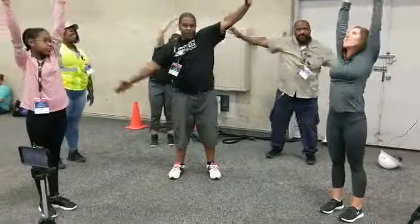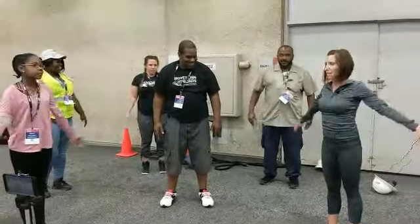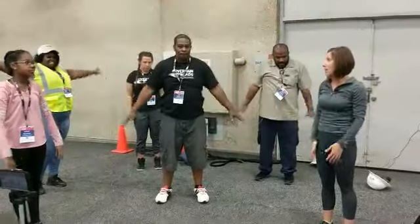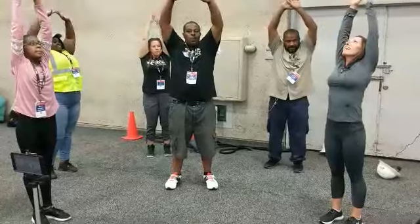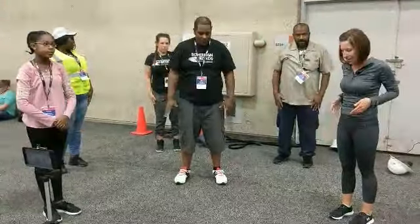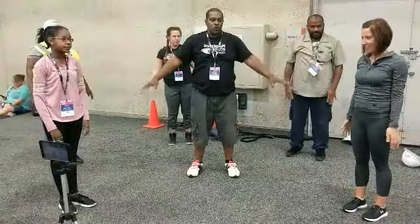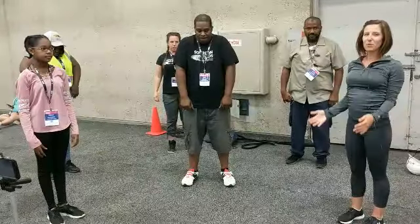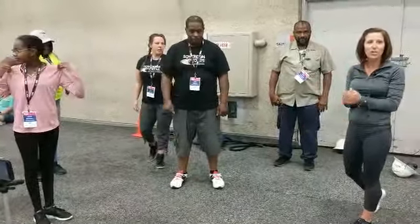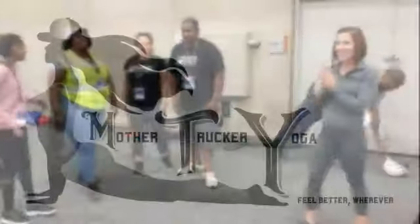And come back up. Exhale, bring your arms down. Let's take two more breaths — inhale, arms come up, exhale, arms come down. Let your arms go overhead as you work your heart. Inhale, exhale. One more time — inhale, and exhale. Shoulders swing up, bring them down and back. Remember, every movement matters. And with Mother Trucker Yoga, you can feel better wherever. Thank you guys so much!